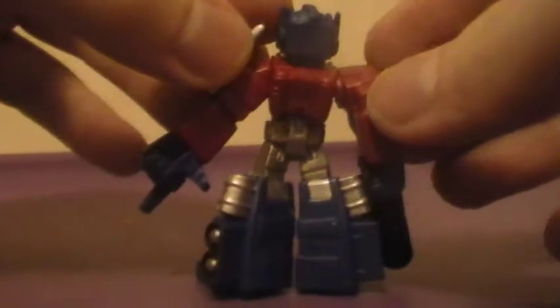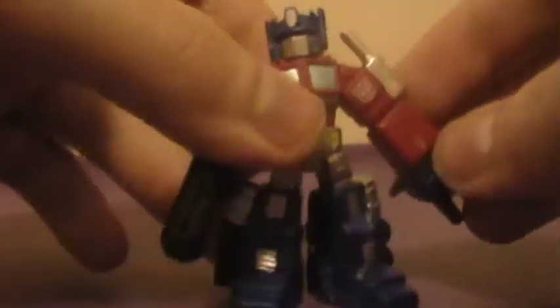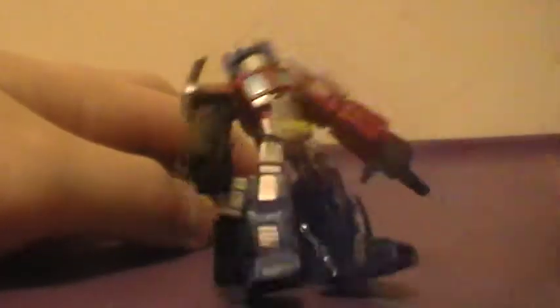Overall this figure looks pretty impressive, he does look very good, he does have some very nice cool-looking poses. Articulation-wise, his head does rotate a full 360, arms can go full 360 kind of in and out, and his waist is completely stable.